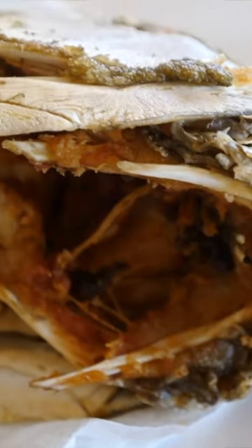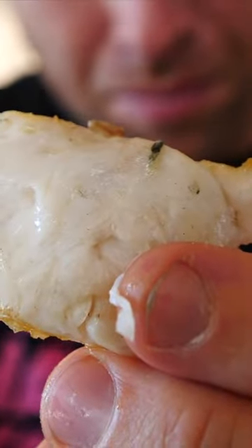No bones inside that at all — so freaking good.